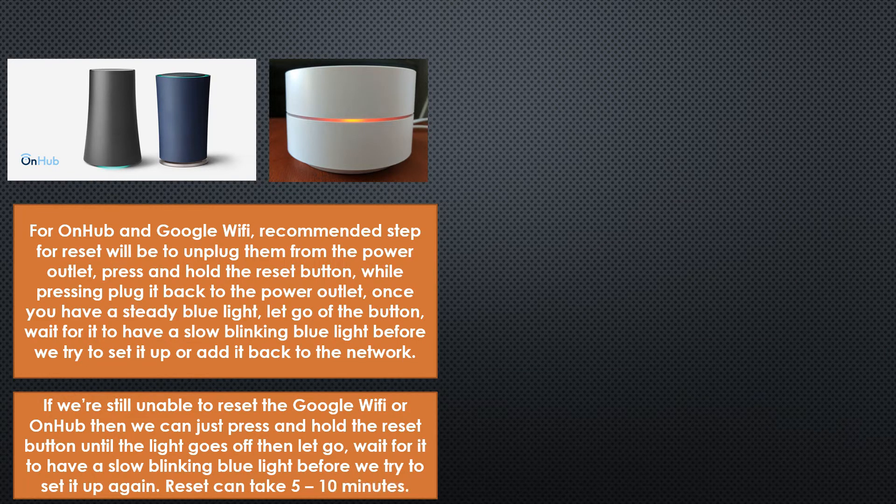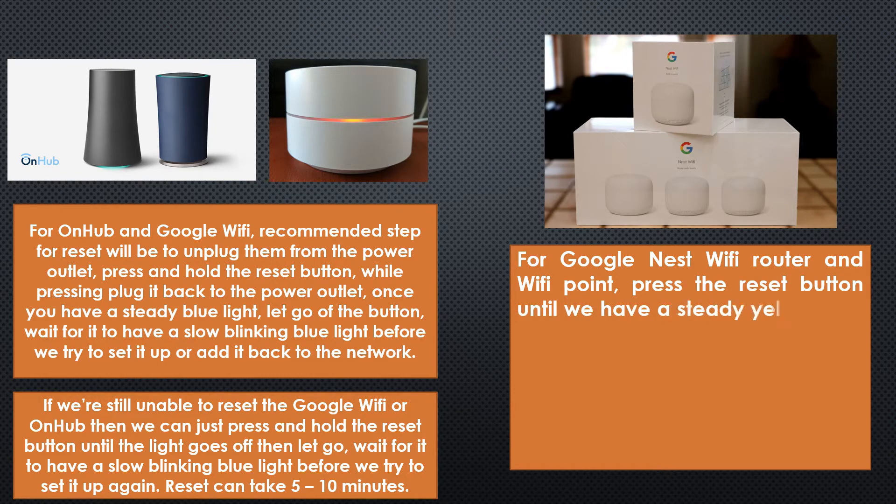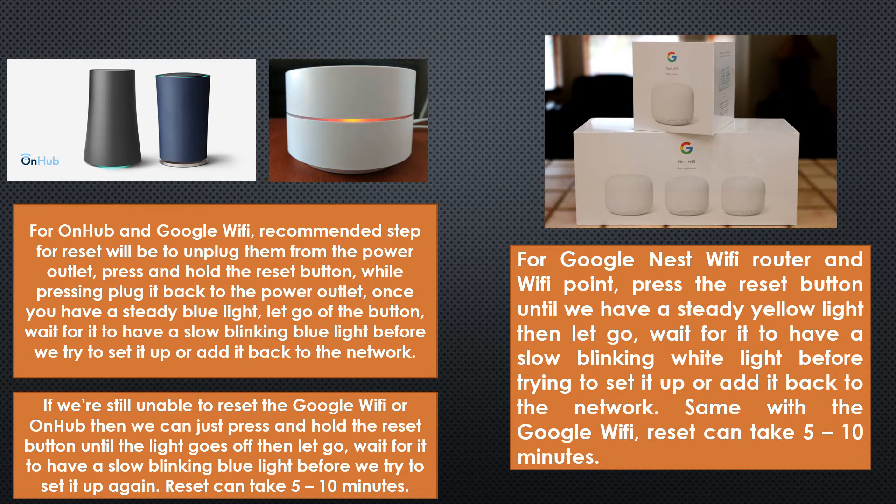Just in case that doesn't work or you're having trouble resetting that way, what we can do is just press and hold the reset button until the light goes off, and then you can let go of the button. Wait for the light to turn to slow blinking blue.